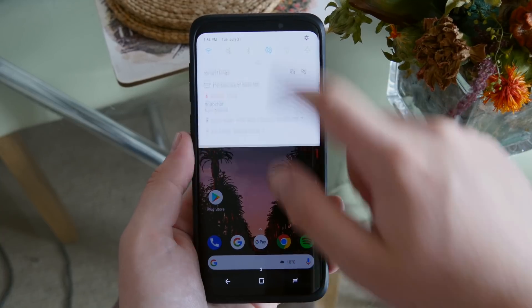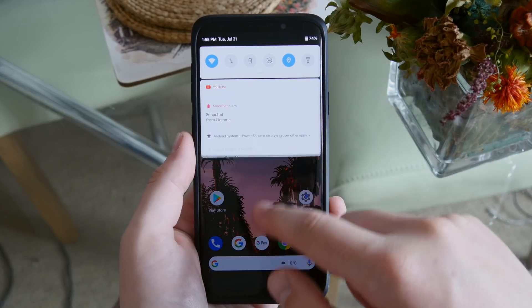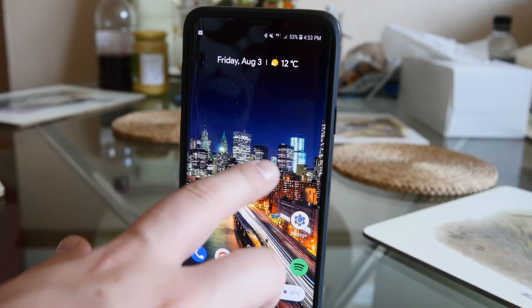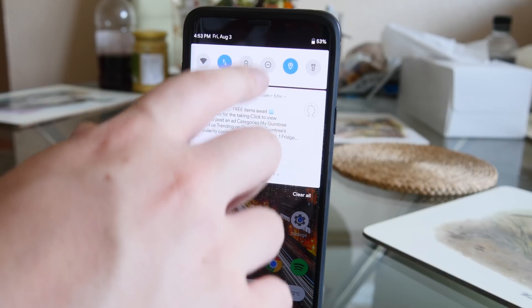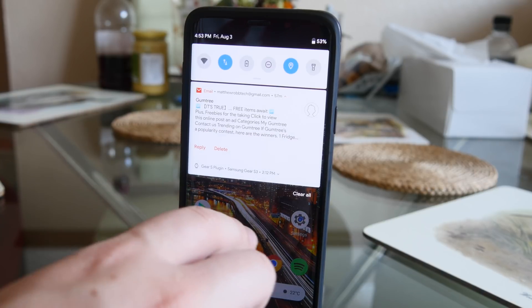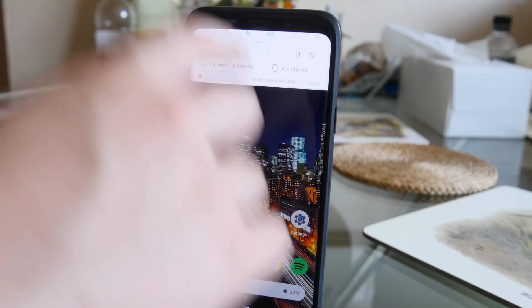In terms of actually pulling down the notification bar, you can't pull it down from the top, which is a bit of a deal breaker in a way. But it's only an issue for people on Oreo — if you're below Oreo you can pull down from the top like usual. On Oreo, you'll have to either set up a Nova gesture to pull it down, or use the little tab at the side of the screen.